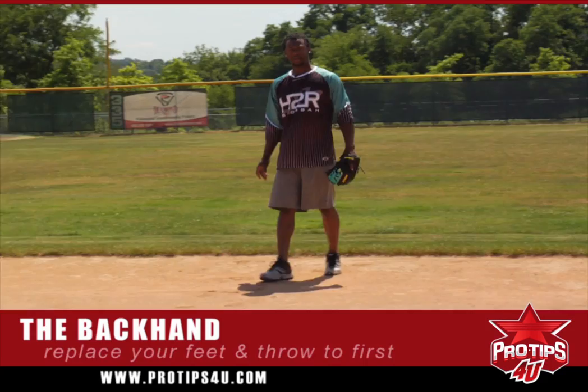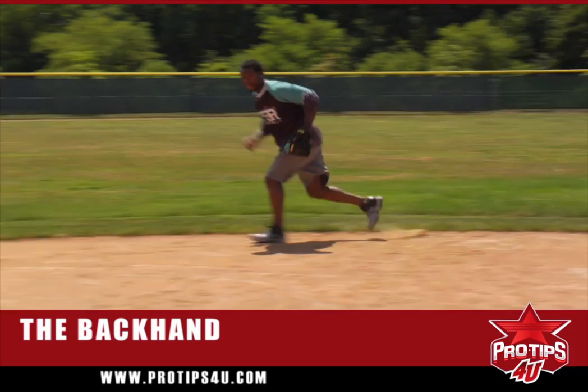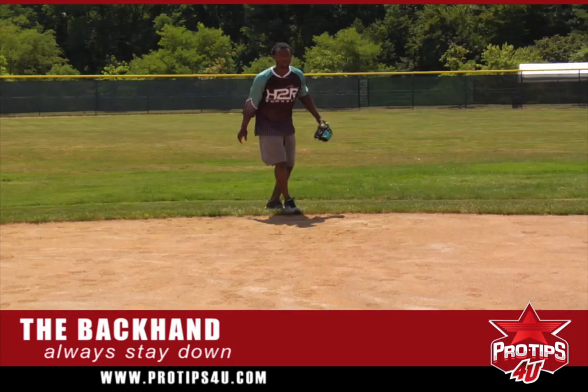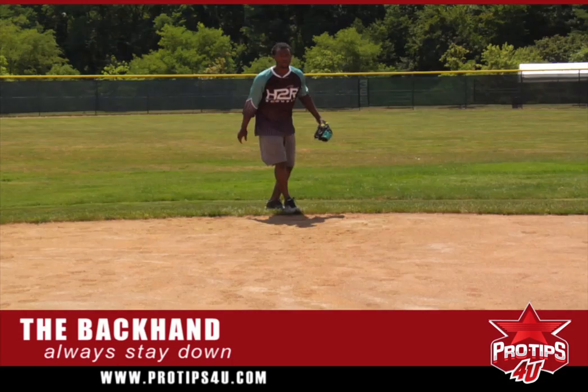Let's do that again. You see, stay down always — you want to be down. Let's do it again. Catch, replace your feet, throw the ball.